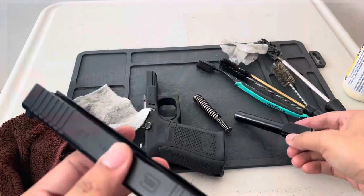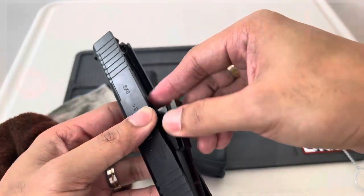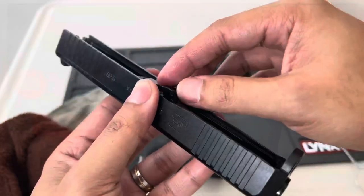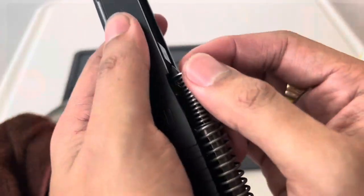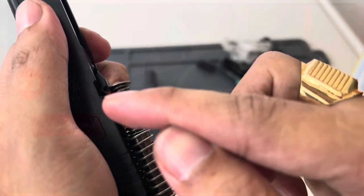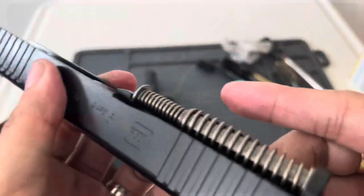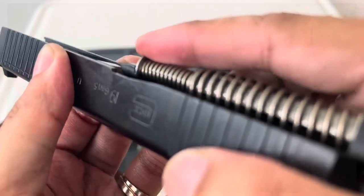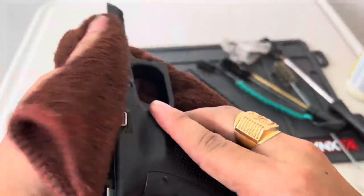Now we will assemble our Glock 19. First the barrel — make sure it fits. Next is the spring. Make sure that the other end of the spring sits well in the barrel on that portion, to avoid any damages or malfunction in your Glock 19.